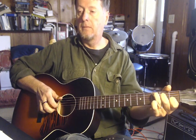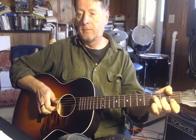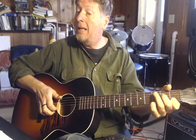Let me play that one more time from the top. One, two. [plays] Pinky. [plays] Pinky. [plays] Pinky. [plays] First finger. [plays] Pinky. Off. Pinky.